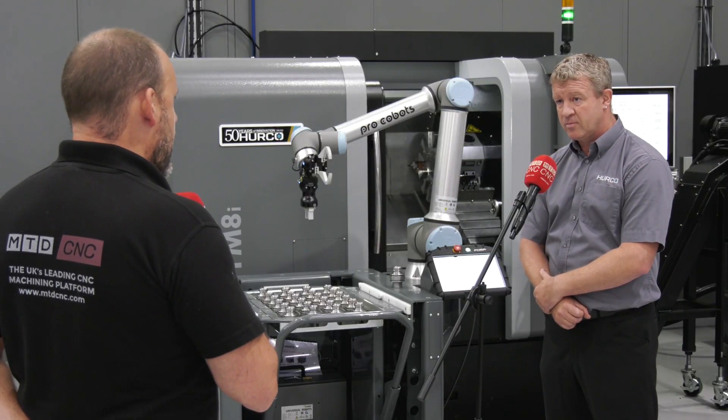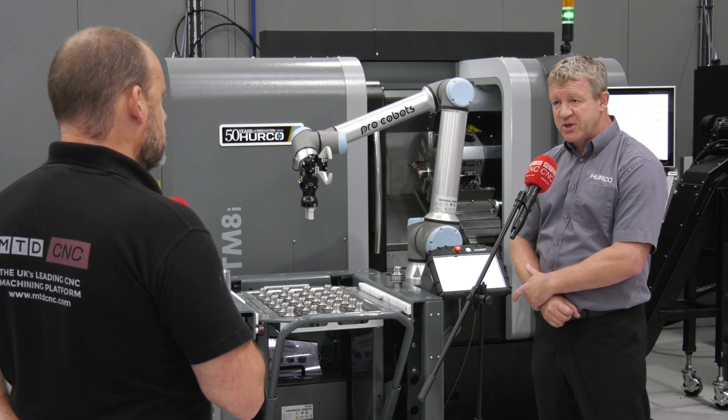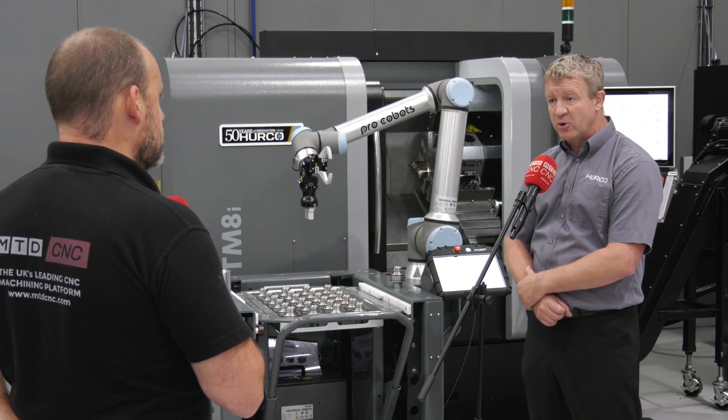And if you had bigger components than what you've got there — payloads increase, different options? Yes, payloads increase. We offer different options with the Roboteek and we can also manufacture, or you can self-make your own grippers.